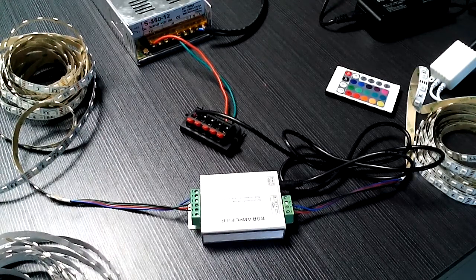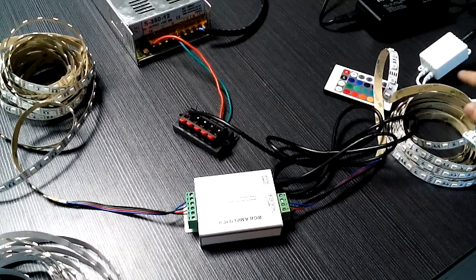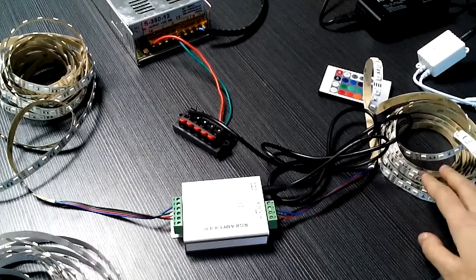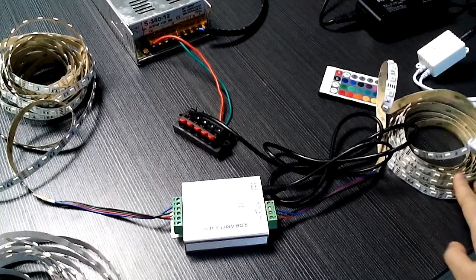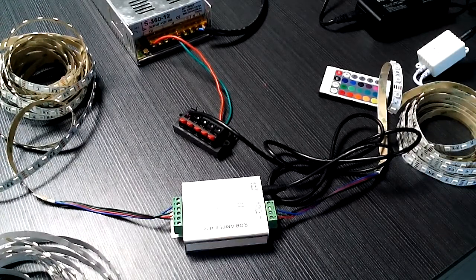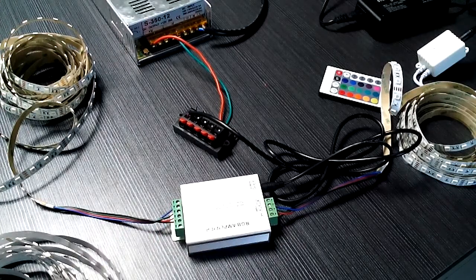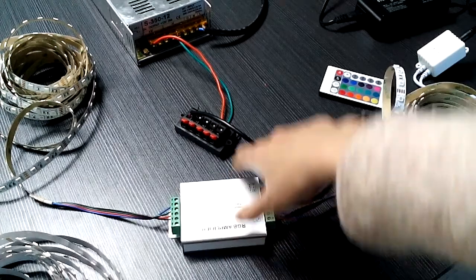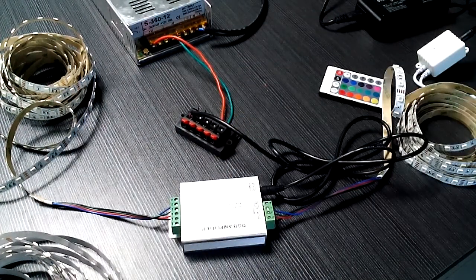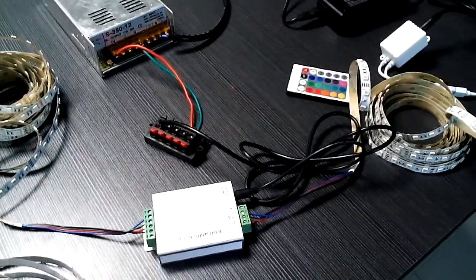The precondition is that the wattage of the driver must be bigger than the wattage of the chip light. For example, our 5050 LED chip light is 72 watts for 5 meters, so the driver must be bigger than or equal to 72 watts. And for the amplifier, the maximum wattage is 144 watts, so that driver must also be bigger than 144 watts to ensure the chip light will be working.